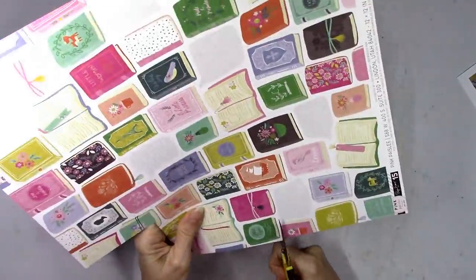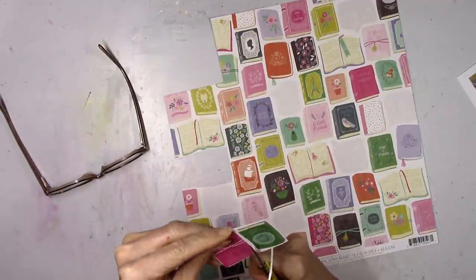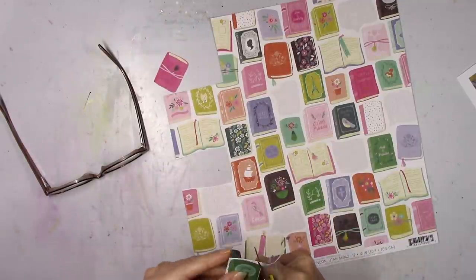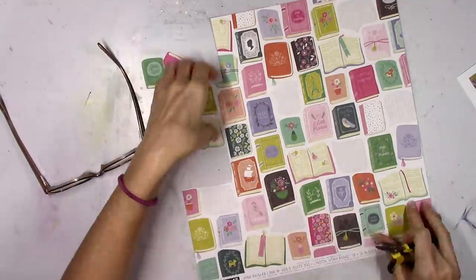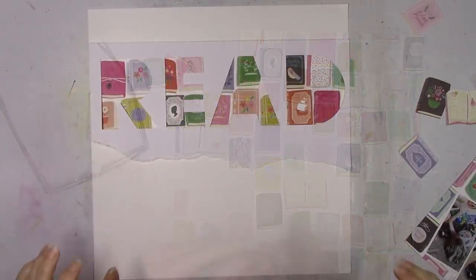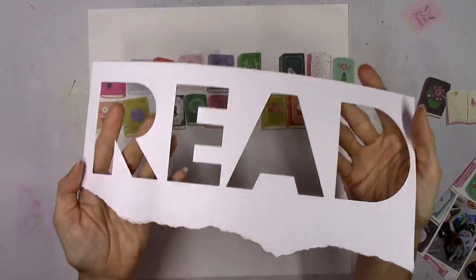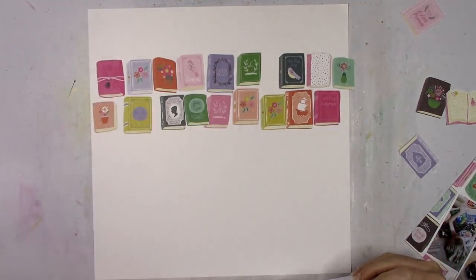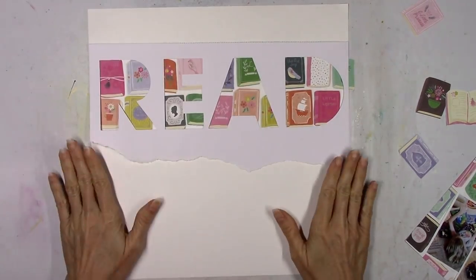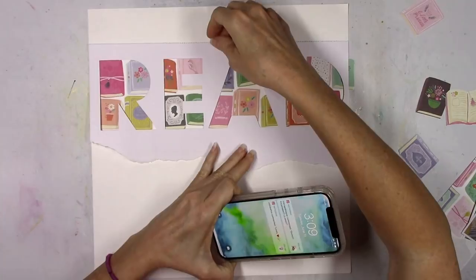I'm going to make those work today and I'm going to use the Paige Evans Pick-Me-Up collection to start. I've got this paper that I've had hoarded for quite a while that's got all these books on it. Since my daughter's reading in the pictures, I wanted to focus on books. So I'm going to start fussy cutting out a rainbow variety of colors. I went to my Silhouette and typed out the word READ in some block font, cut it out really big on white cardstock, then tore it — I'm going to try to back it with all those books.